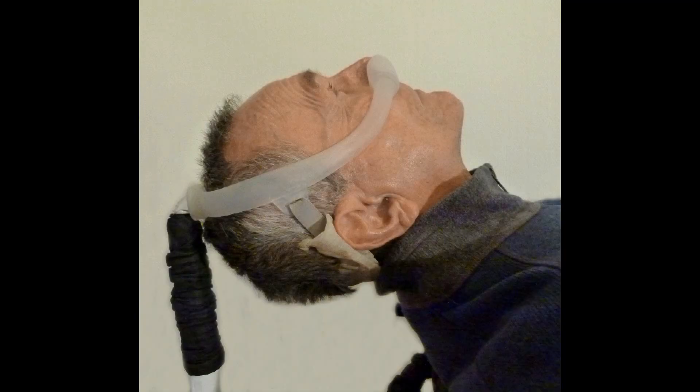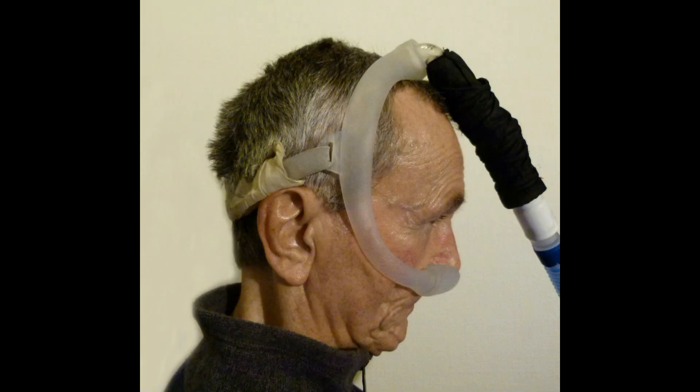My latest device is the Philips Respironics Dreamwear Mask. That is a standard CPAP mask designed for people who snore. I like the mask for sleeping when lying down. When I sit, the hose is on top of the head and moves and leaks easily.